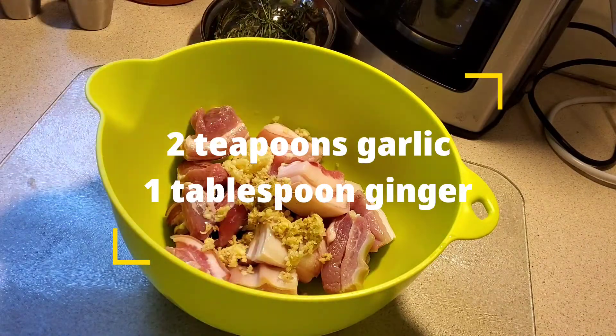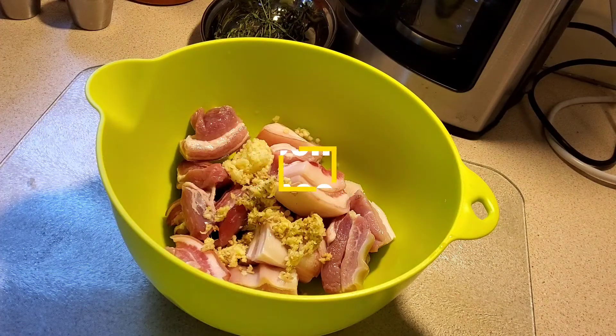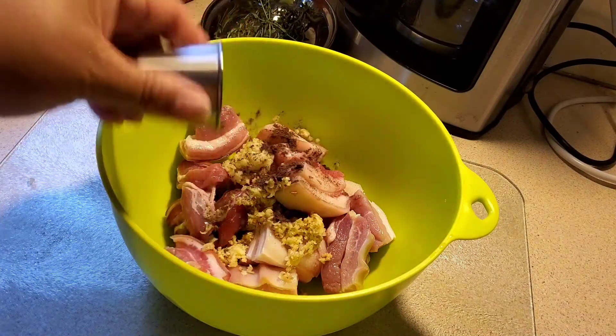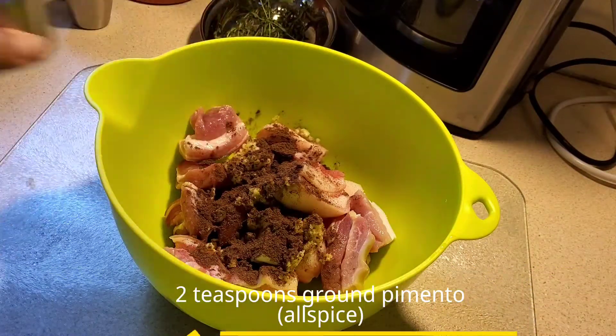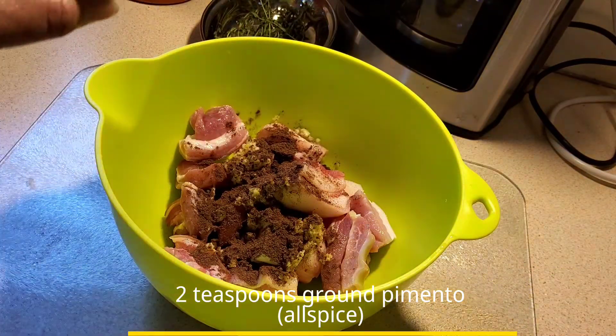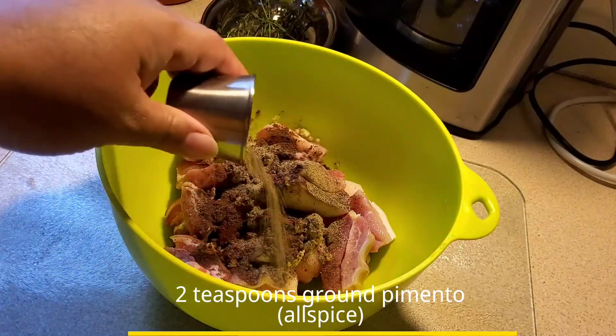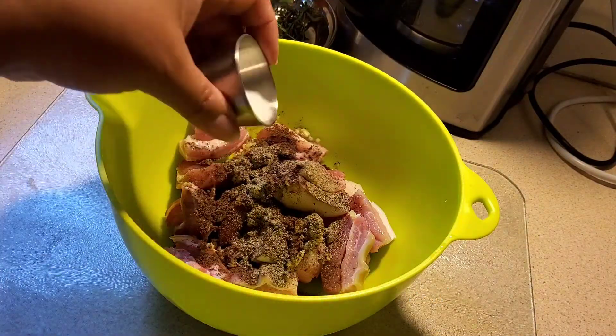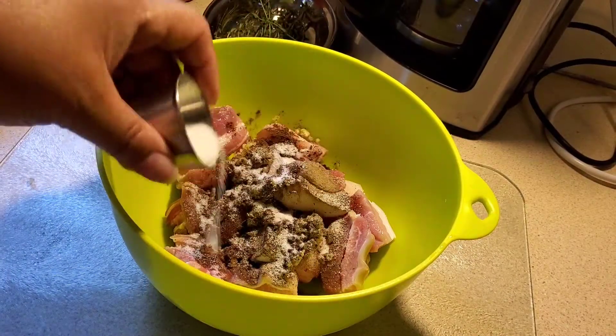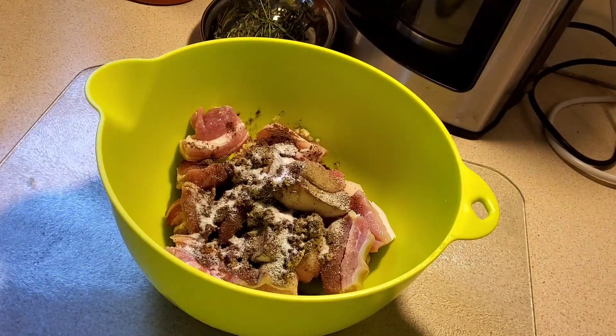Ginger actually gives pork a very good flavor. Of course, when we're doing Jamaican we have to use pimento — about two teaspoons of pimento, or ground allspice. Next, about one teaspoon of black pepper, to taste, and then about one to one and a half teaspoons of salt.